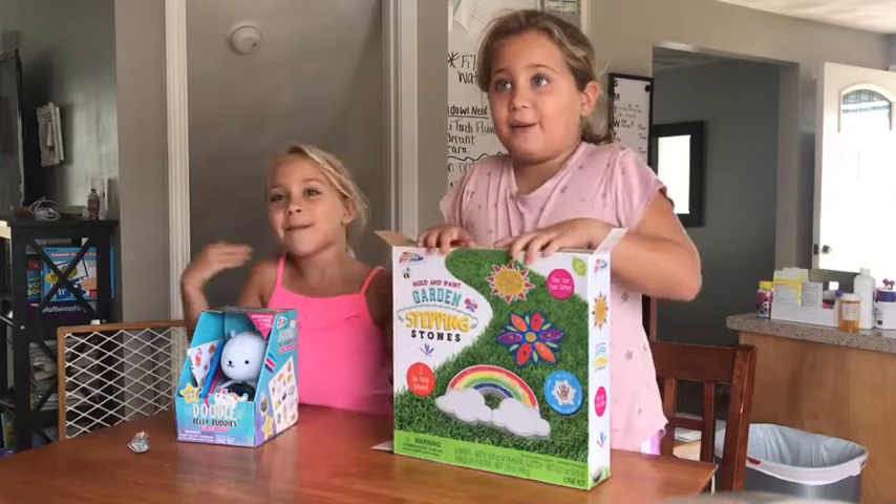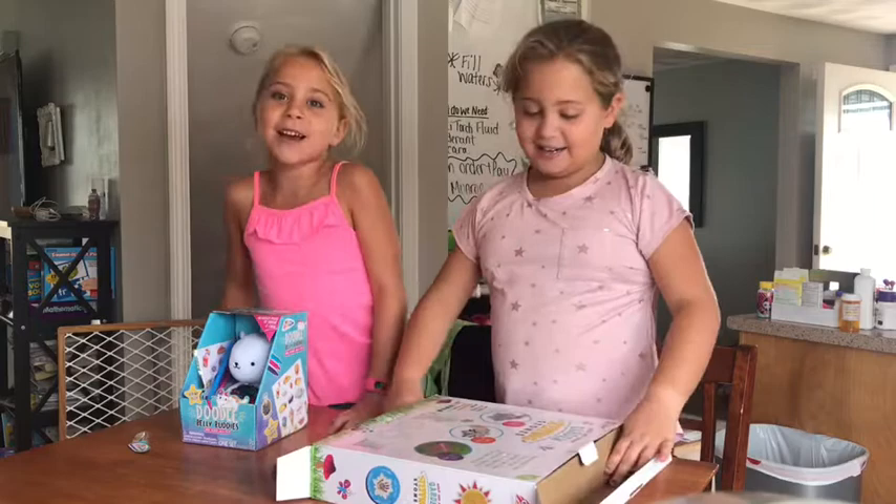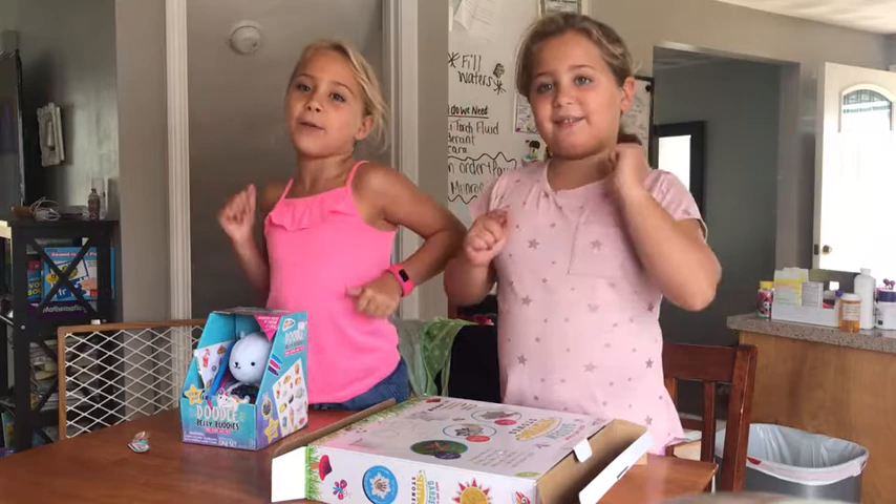What's up guys? It's Ellie here and Grace here. Welcome back to our channel. Before we get started, hit that subscribe button, turn on notifications, give it a huge thumbs up.